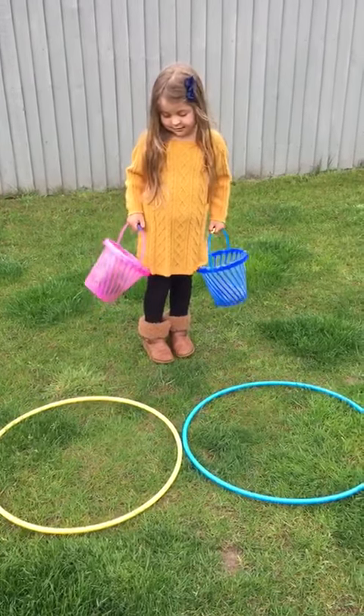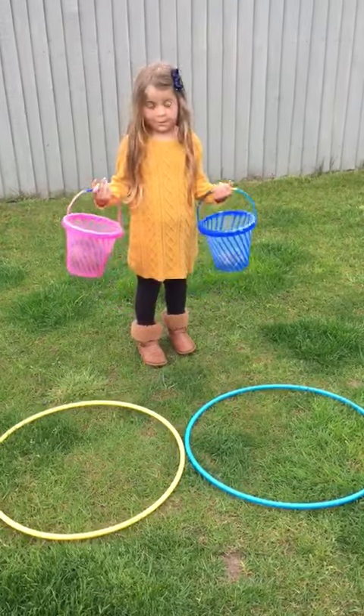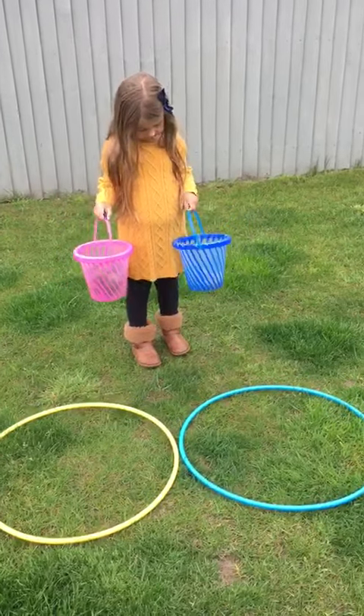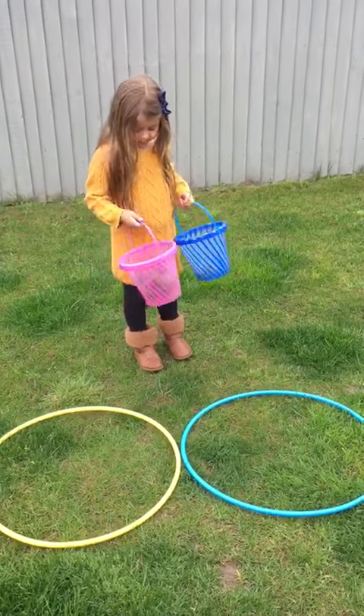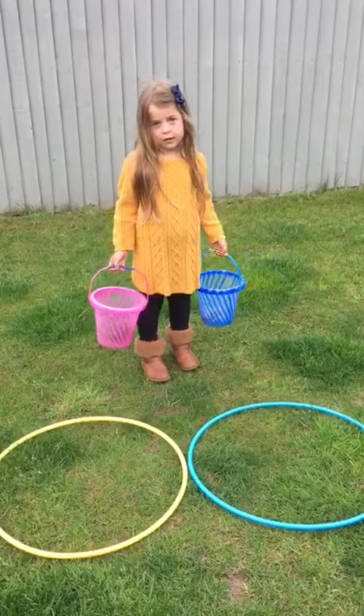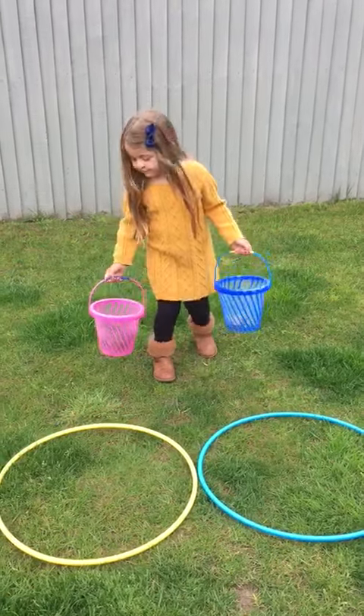Today we're going to be thinking about making the same number. So we've got two hoops on the floor — you could also draw them with chalk — and we've been out collecting objects. We've got some pine cones and we've got some stone rocks. So first of all, in the blue hoop, can you put some pine cones in for me?